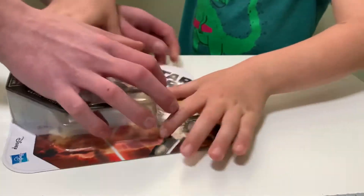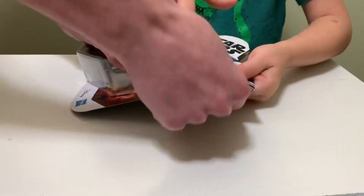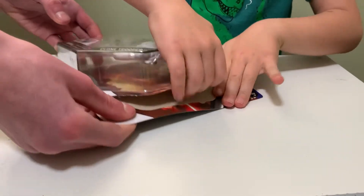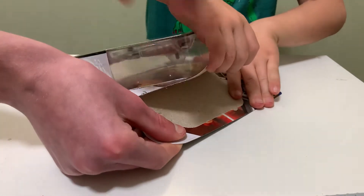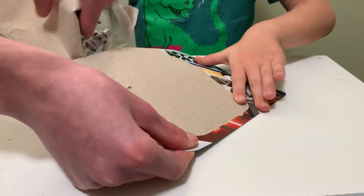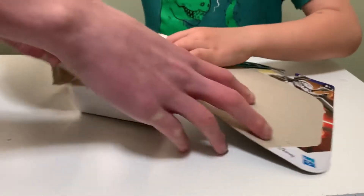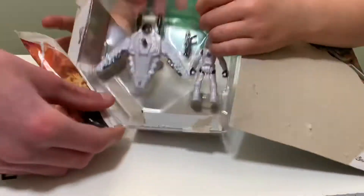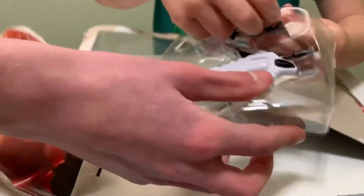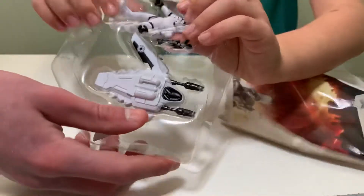Let's open this. I'm gonna try to open it carefully instead of just ripping it open — the box art is pretty cool. Alright, let's push this stuff out.